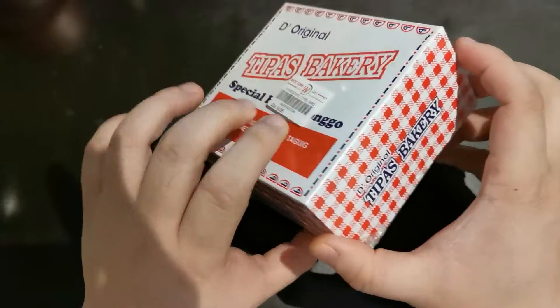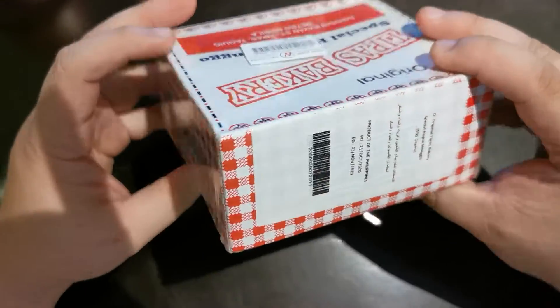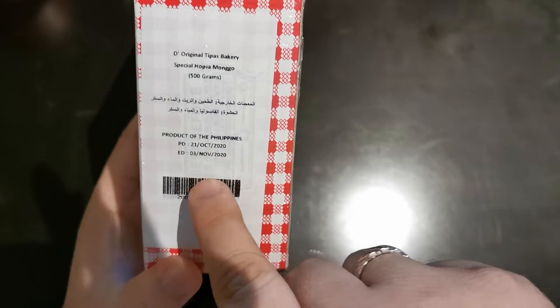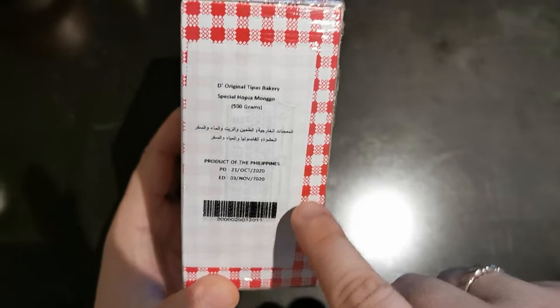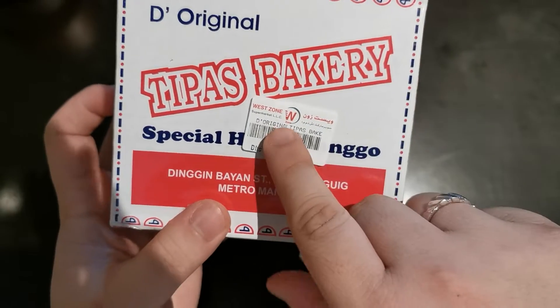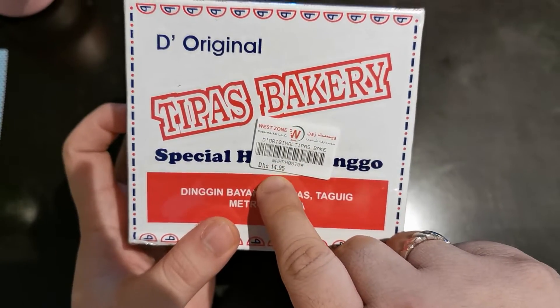That's it. It's a new product. It's a product of the Philippines, so it's legit — it's not an imitation. In West Zone, it's $14.95.